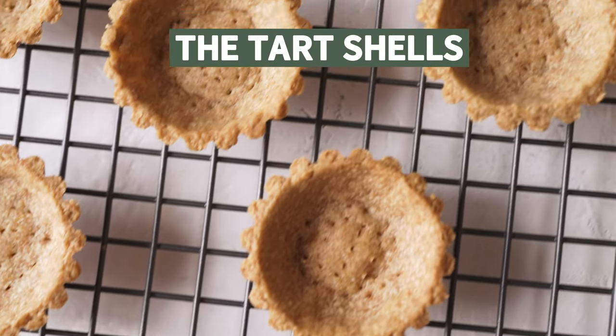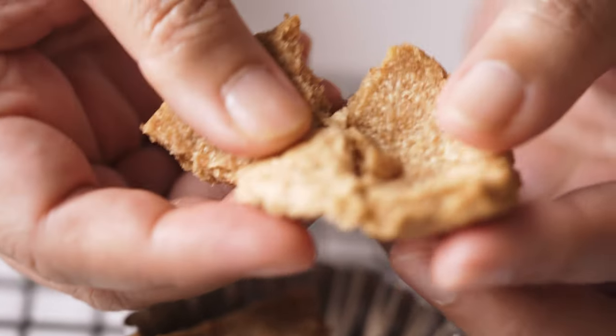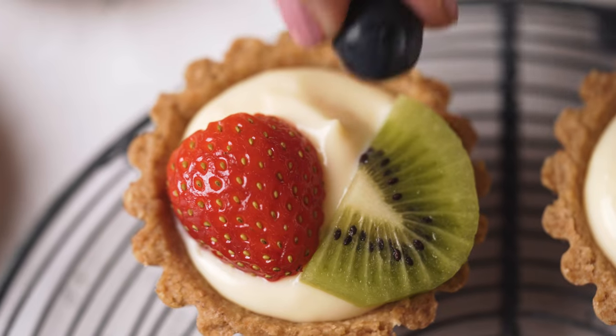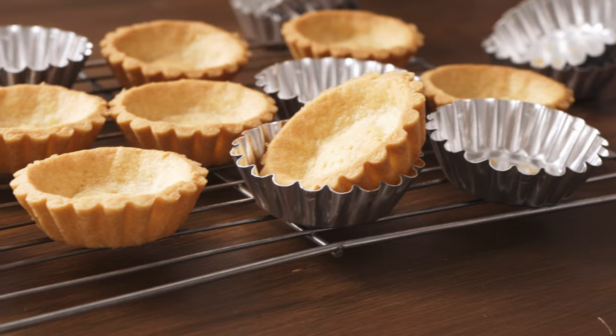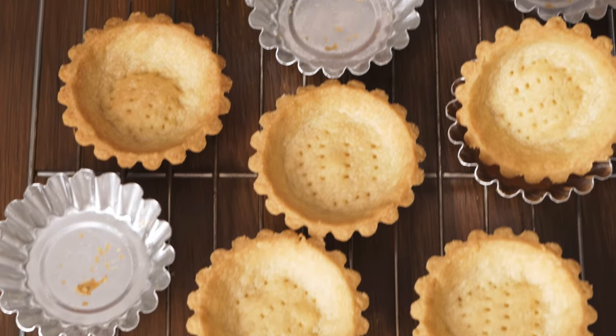The tart shells. This is the easiest tart shell recipe ever. I've used it in many of my recipes and you guys just love them so much. I have the classic version of this tart shell recipe — do check out my video if you like.